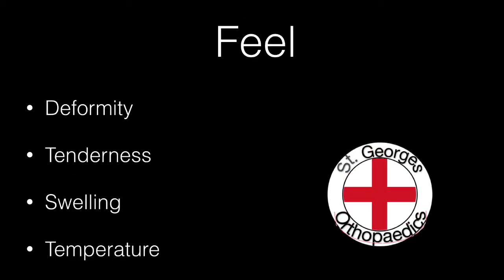Feel for deformity, tenderness, swelling and temperature.